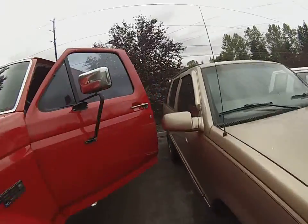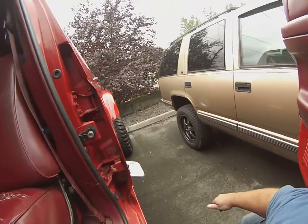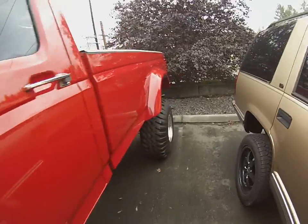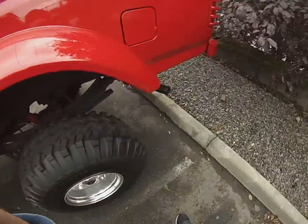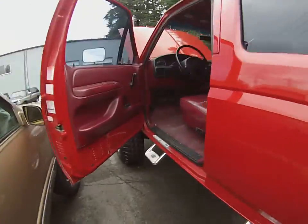It's got a great exhaust sound to it, it's pretty loud. It's cold, so you get a little condensation coming out. Get her warmed up and we're going to go ahead and go for our driving video.